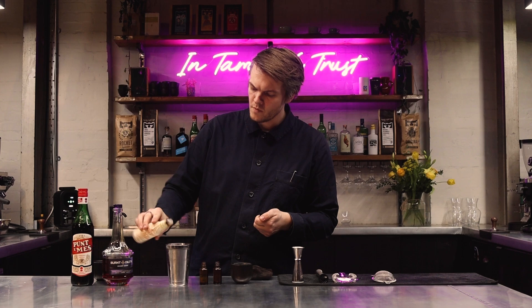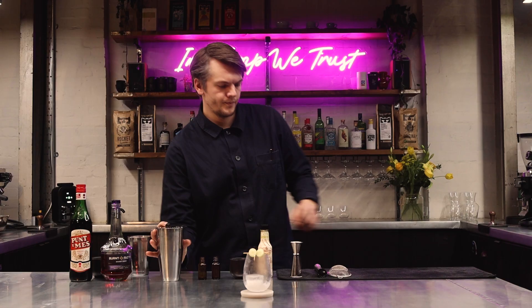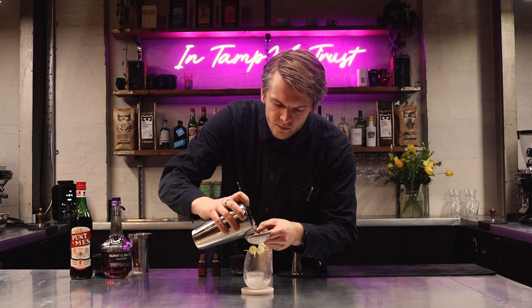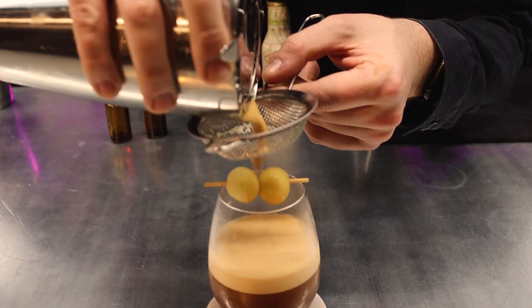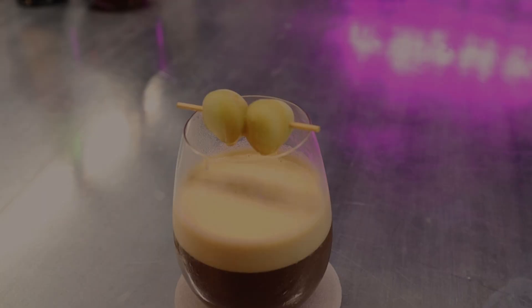Now we add 2 big ice cubes to my Boston shaker to allow the drink to cool down fast, and now we shake. I'll strain and serve into a frozen wine tumbler. This enhances your drinking experience by forcing the aroma through your mouth and nose. We'll then garnish with one slice of frozen grape held together by a scented skewer, which is soaked in basil and mandarin essence, adding a fantastic floral aroma whilst you drink.